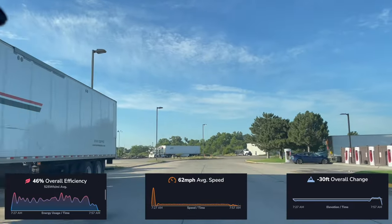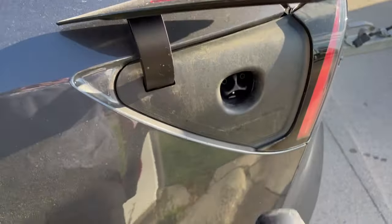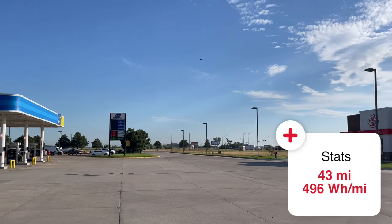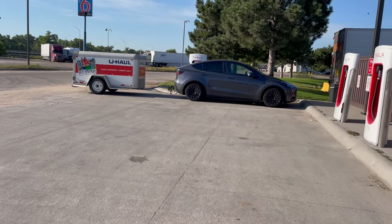Just like that, we are in Grand Island, Nebraska. Since the hotel: 43 miles at 496 watt-hours per mile — as expected, it was higher because the battery was preconditioning on the drive in, even though it's 77 degrees outside. Since Lincoln, Nebraska where we last charged, that was 89 miles at 478 watt-hours per mile, and that higher average is entirely due to this last leg. Let's take a look at what today is going to look like.